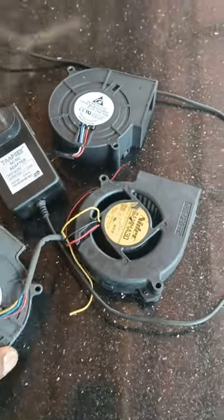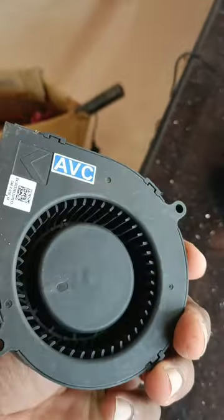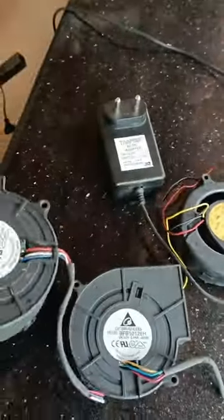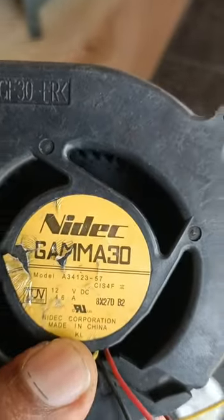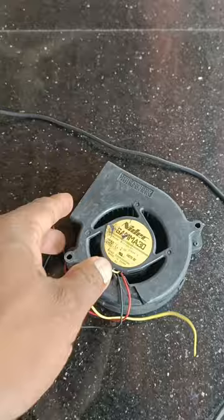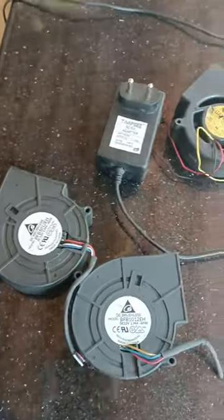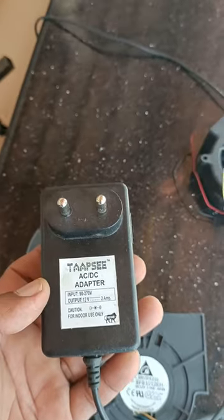We are going to use the blower fan. I will charge it from Amazon or Flipkart. I have a 4.6 mAh battery. I can charge the ampere. This adapter is a 5-Ampere adapter.